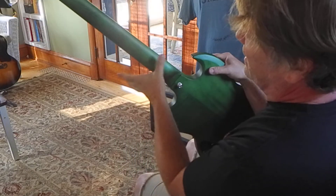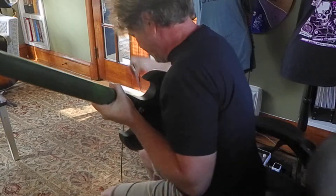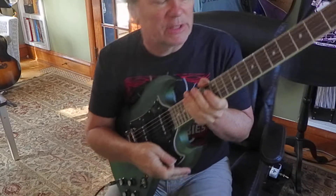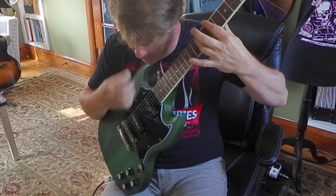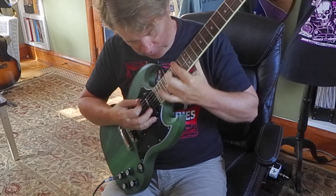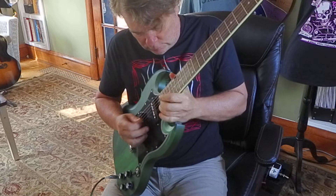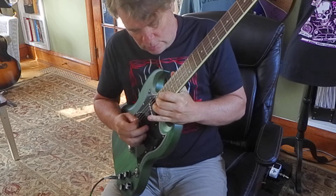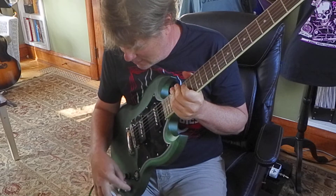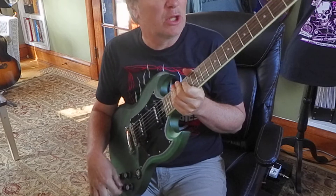The neck has a nice wide feel, a little bit shallow this way. And there's those two P90s. I'm doing a little setup on this guitar for a friend. I'm into P90s, so these sound pretty good. I got the volume down and I'm playing through that little orange amp.